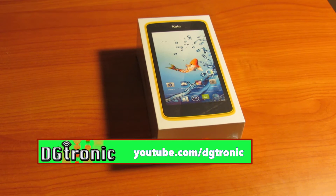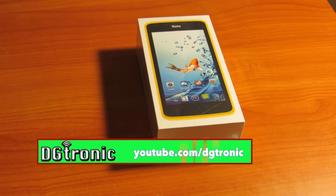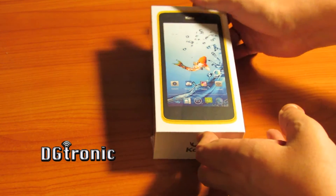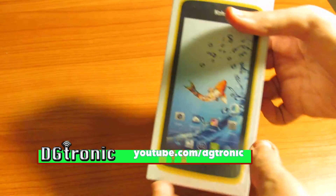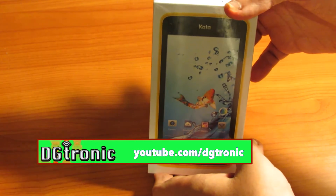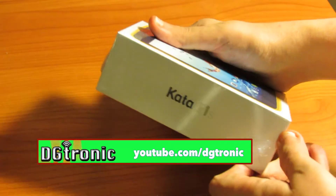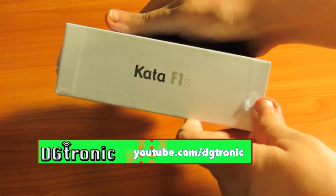Let me just show you the box and then unbox the product for you. As you can see on the front, there's a really nice picture. This unit is the yellow color. It's the Kata F1S, as you can see right there.